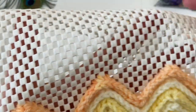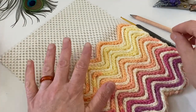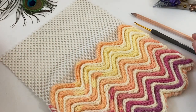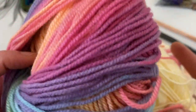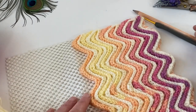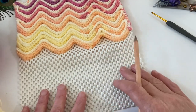Şöyle ince bir halı kaydırmaz kullandım. Bu defa bu modelimi yaparken 2,5 milim tığım var ve şöyle ince olan iplerim var arkadaşlar. Her türlü ipi kullanarak yapabileceğiniz bir çalışma. Şimdi öncelikle halı kaydırmazımızı alıyoruz.